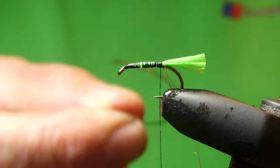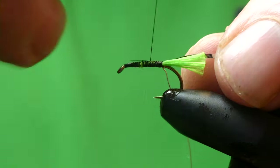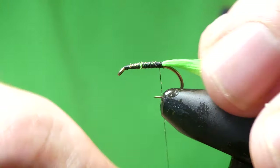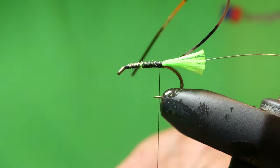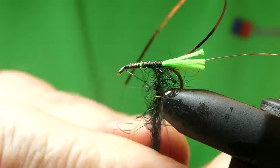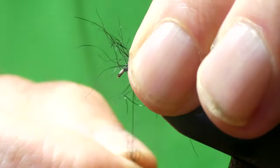And for the rib, it's going to be flat silver — just take that out and back down. And for the body, we'll use a pinch of black silver dubbing. Just dub this on, leave room for the hackles.